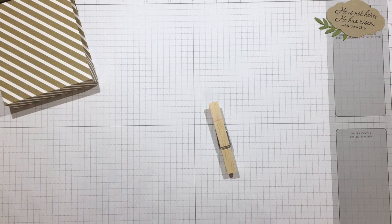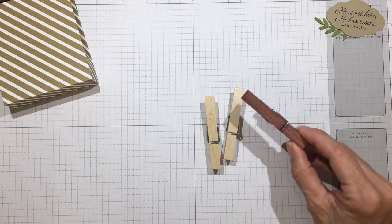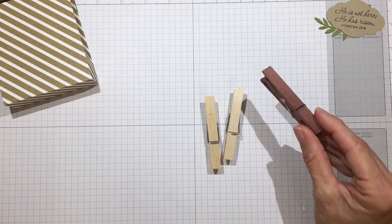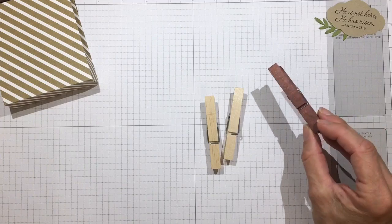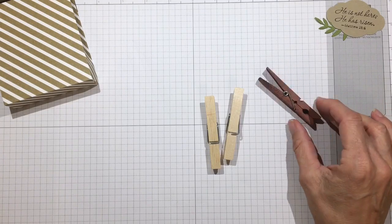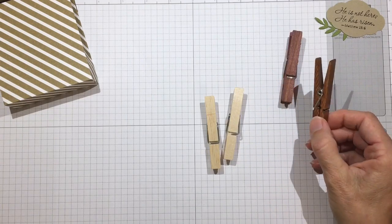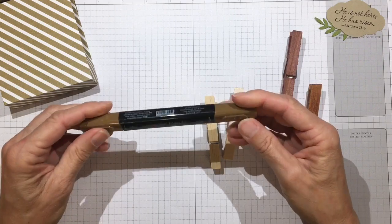For the clothespin cross, I used natural clothespins — I picked these up at Walmart for just a couple bucks. You can also find them at Dollar Tree or anywhere else. I used them in their natural state, and I also stained a few in different ways. This one I stained using a Ritt brown fabric dye — I poured it into a disposable cup, threw some clothespins in, let them sit for four or five hours, then dried them off overnight. That makes a really nice stained clothespin.